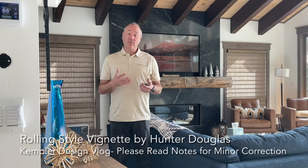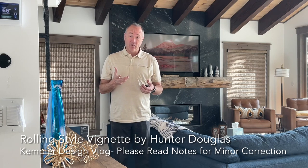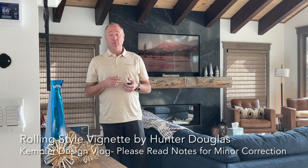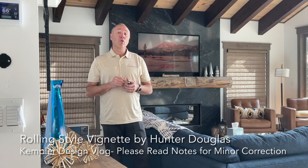What I want to discuss is the difference between a rolling style and a stacking style. I'm going to go over some of the differences between them and I'll have different videos, but this one is going to specifically talk about rolling.